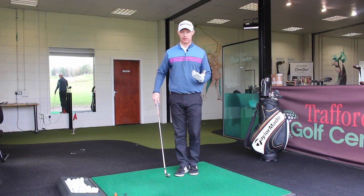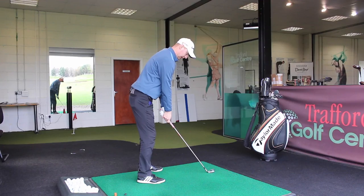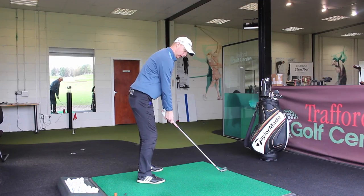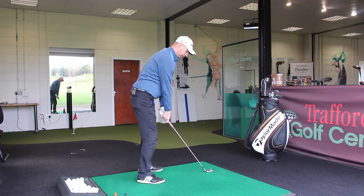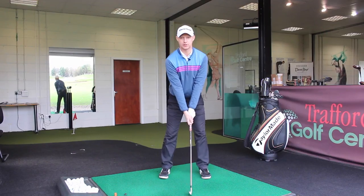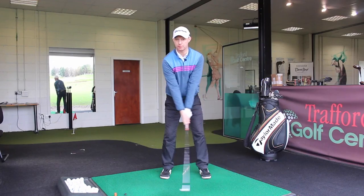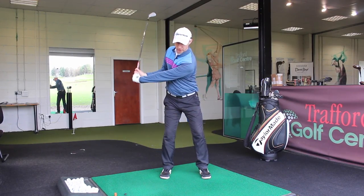One thing that works really well, Matt — if I turn this way and take a setup position — is if you get the feeling that as you make your backswing, you work the toe of the club head upwards over your trailing shoulder. If your mindset is to work the toe up above the trail shoulder, you would feel the wrists set in a really nice manner. From the face-on angle, you'd see that hinge just happening really nicely.